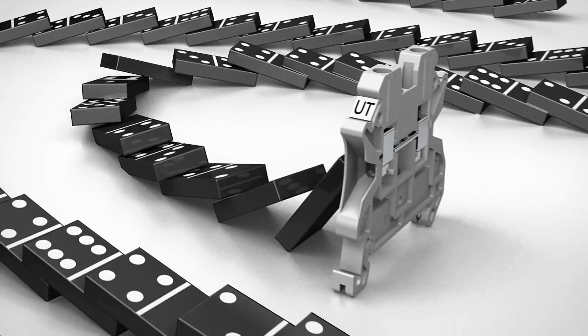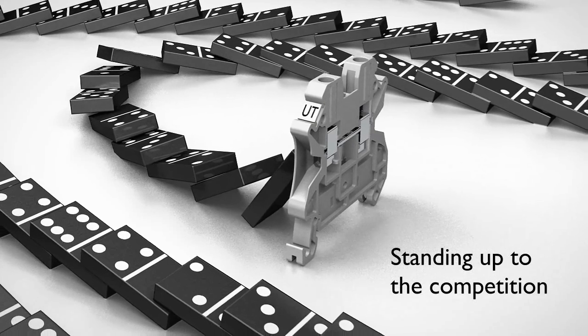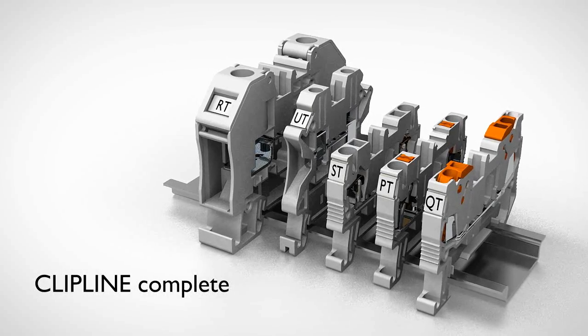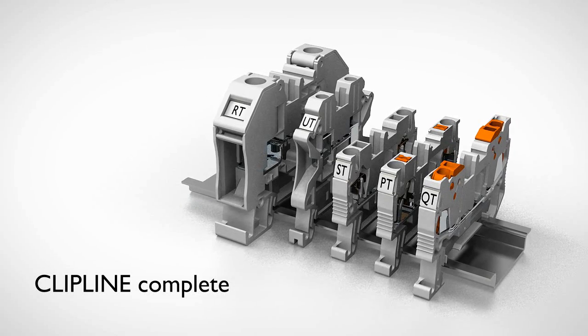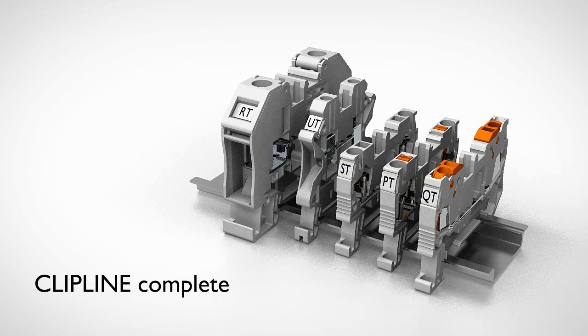UT Terminal Blocks from Phoenix Contact, standing up to the competition. Phoenix Contact's complete terminal block family features five connection systems in one rail assembly solution, saving you time, space, and money.